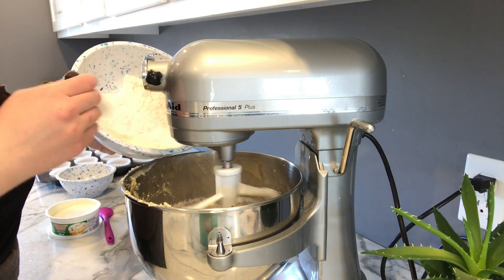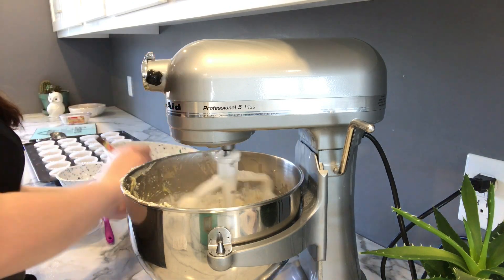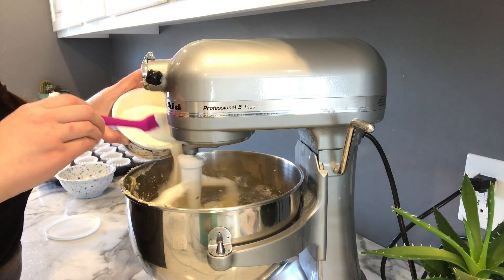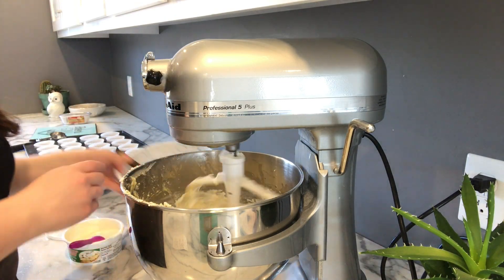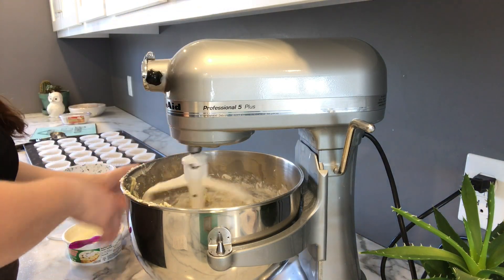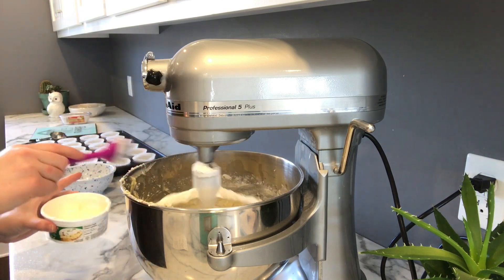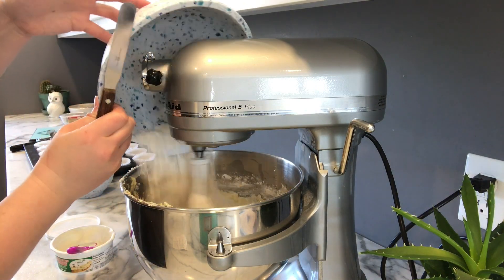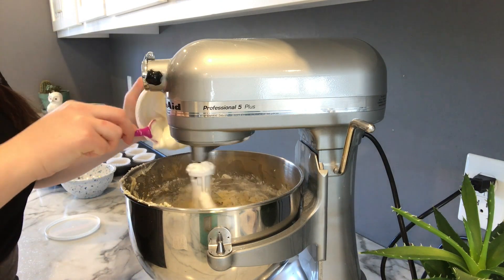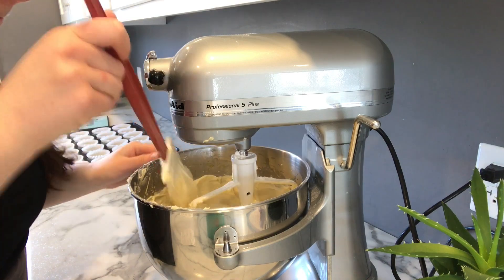Alternately add your dry ingredients and your sour cream to your butter mixture until combined. I like to add the flour first, then go back and forth with the sour cream, and always make sure to end with the sour cream. Lastly, add in your lemon juice and lemon zest, then scrape down the sides.